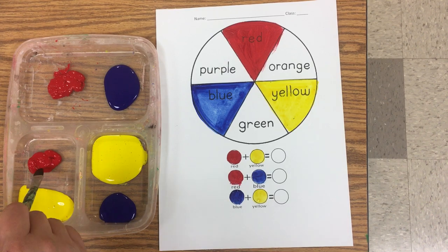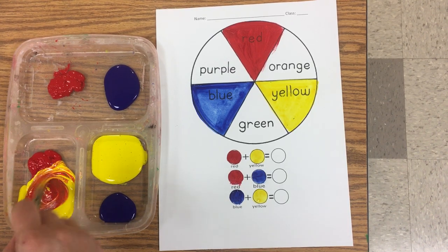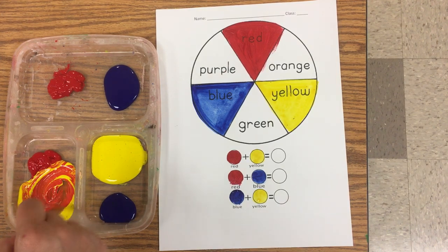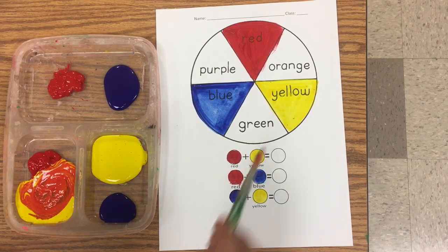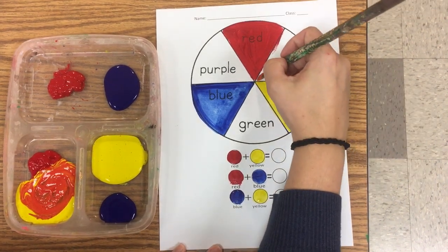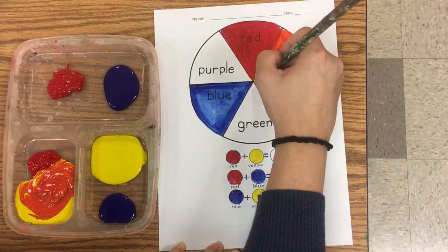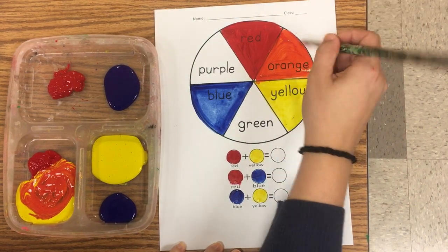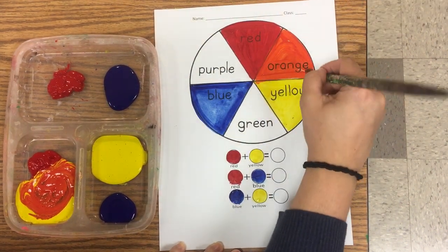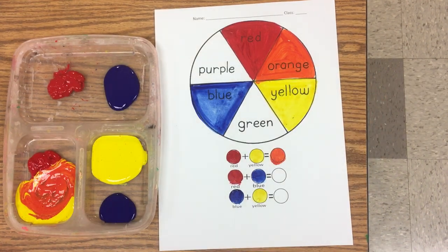I'm going to come over here and mix my red paint and my yellow paint. You may need to use more of the yellow and leave some of the red to get a nice orange. Don't forget to fill in the circle at the bottom.